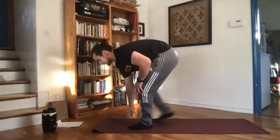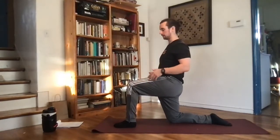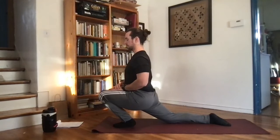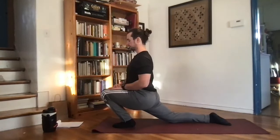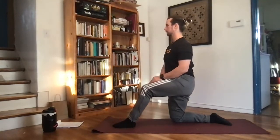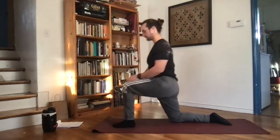First thing we're going to do is get down onto one knee and do some forward lunges, starting to warm up the hips and the legs — get everything moving in one plane. We're going to drive that front knee forward, keeping that heel on the ground and pushing straight back. Moving back and forth, trying to get good range through the whole motion.